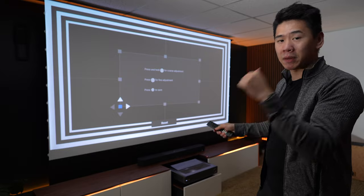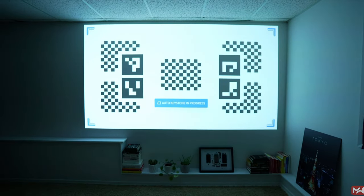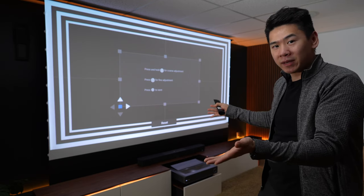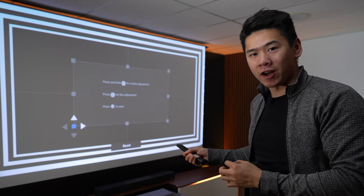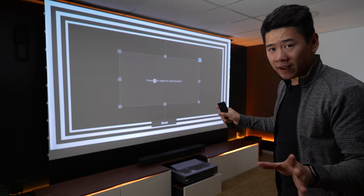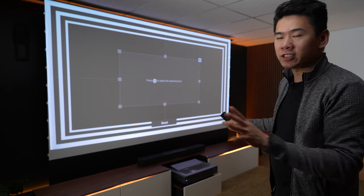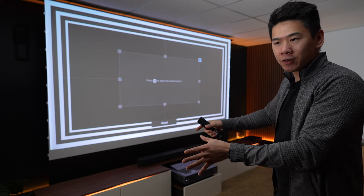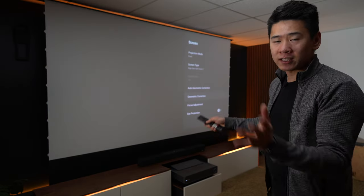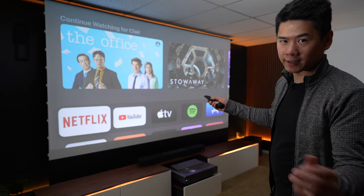I'm not the biggest fan of the manual setup because with my XGIMI projector, it could do all of this automatically. So if Hisense makes a new version — which they actually do, the PX2 — I would like to see a more automated setup process. With all these factors combined, it makes this a very immobile setup. Every time you move it somewhere else, you're going to have to redo all of this again. But if you have a dedicated home theater and it's staying there, then it's not going to be too much of a problem — because once you set it, you can forget it.